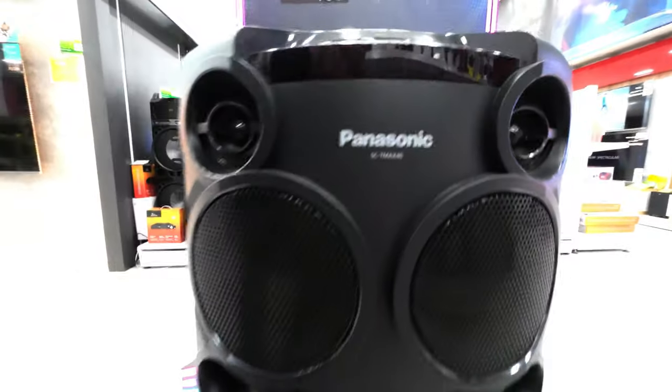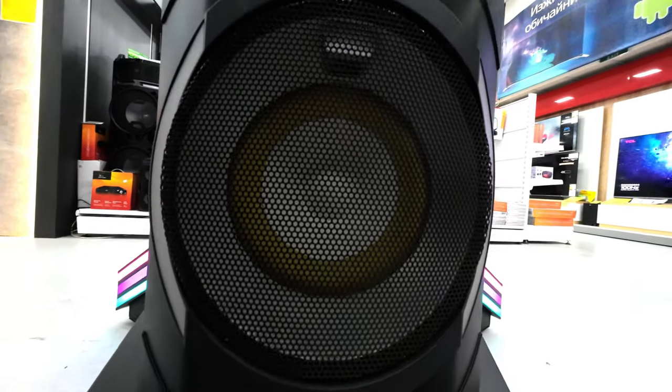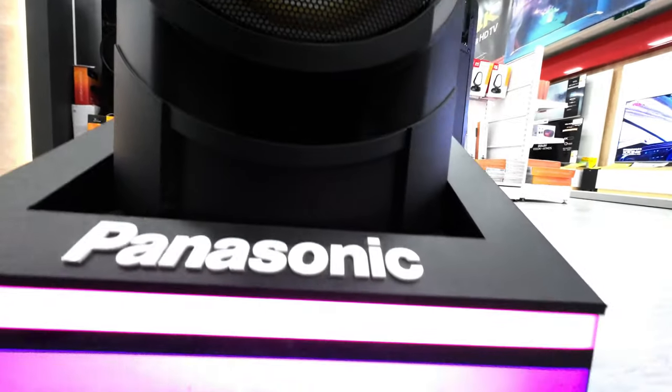Want to feel the music under your feet? It's all about Airquake Bass. The robust bass and resonance that parties demand have been further strengthened by the unique bass reflex system.